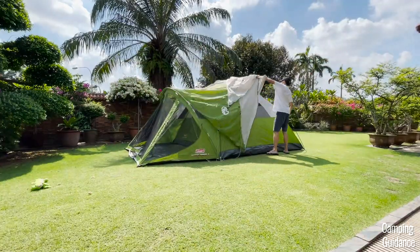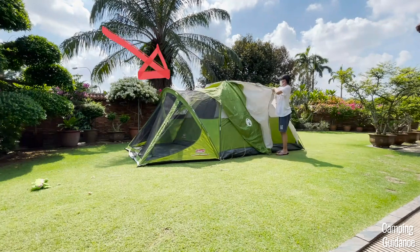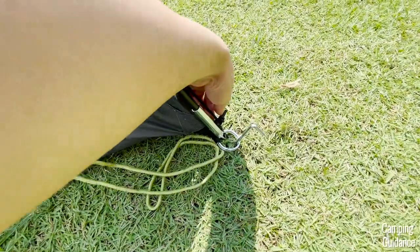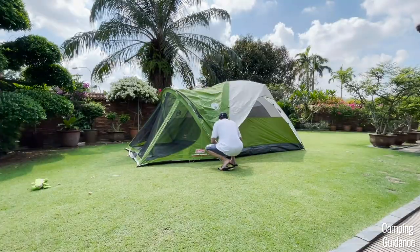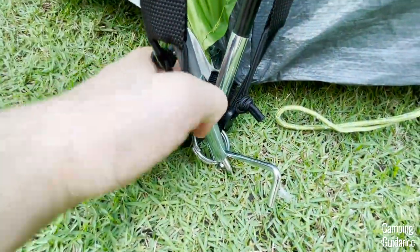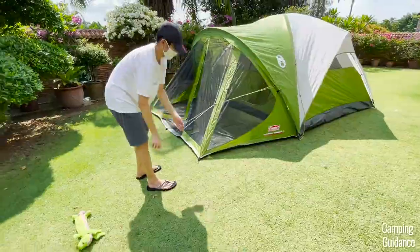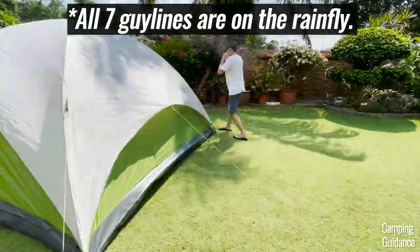Next, drape the rainfly over the tent, with the green part over the screen room and the white part over the dome tent body. Secure the hooks of the rainfly to the rings at the bottom of the tent where your poles are attached. After that, stake the tent body down with 7 stakes and guy out the entire tent with the 7 pre-attached guy lines.